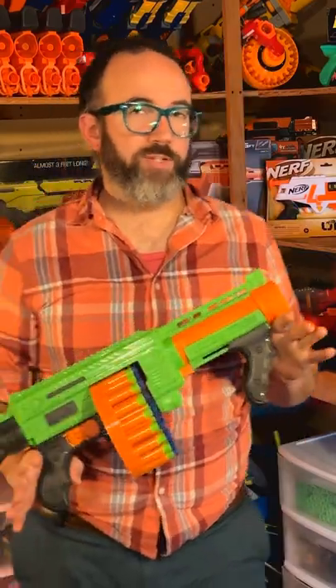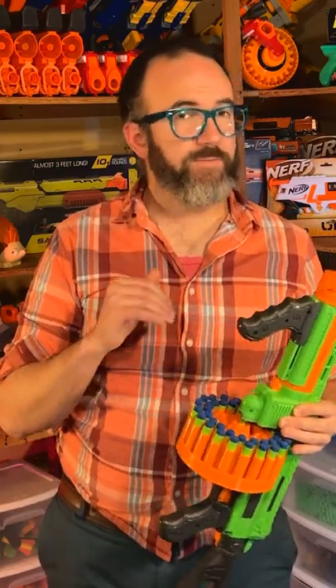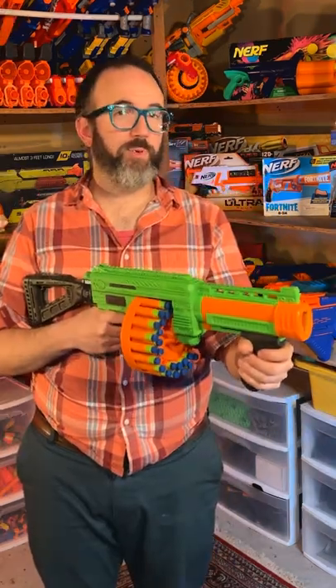This is a spring powered blaster that needs no batteries, but what it does need is a lot of patience while you sit and fill the entire 40 round drum. Once you've done that, you simply have to prime the blaster and fire. You can also hold down the trigger and move the pump to slam fire.